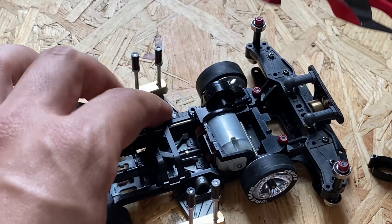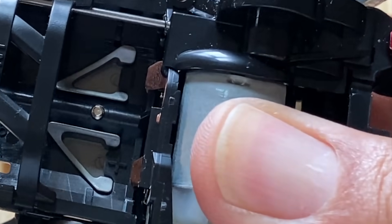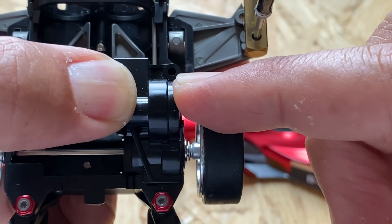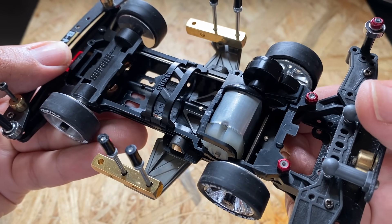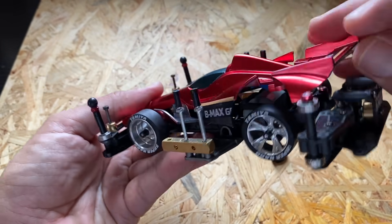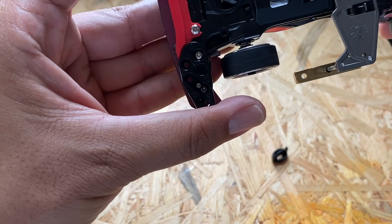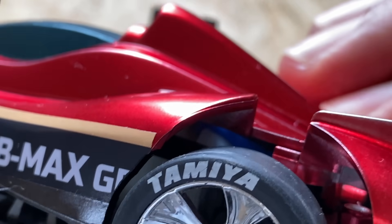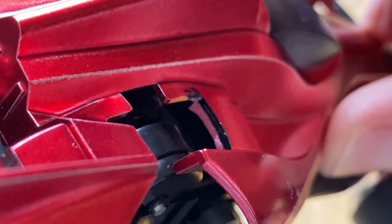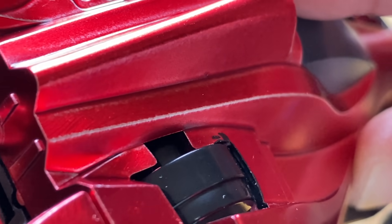ボディの裏面にブレーキを張ることによって、S2シャーシのグラグラするモーターと、ともすれば空いてしまうこのギアカバー、この2つをしっかりと抑えています。ボディを装着してみると、こんな感じでモーターを抑え、こちらもこんな感じでギアボックスを抑えます。